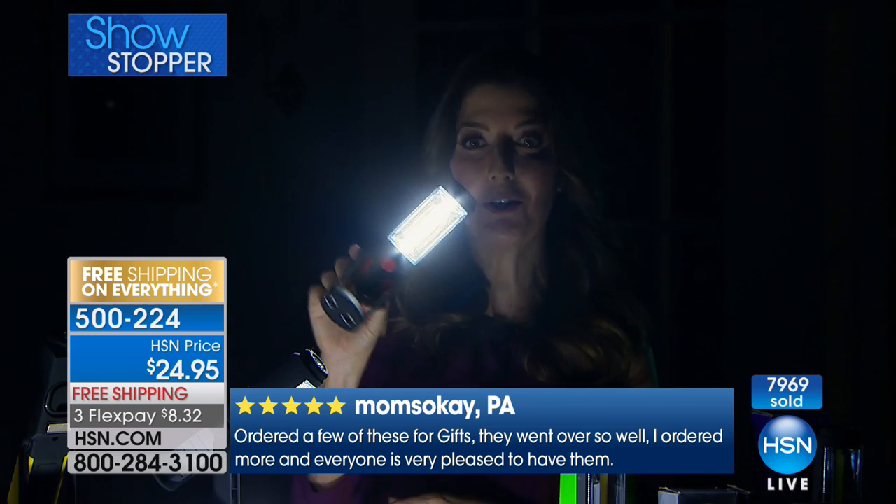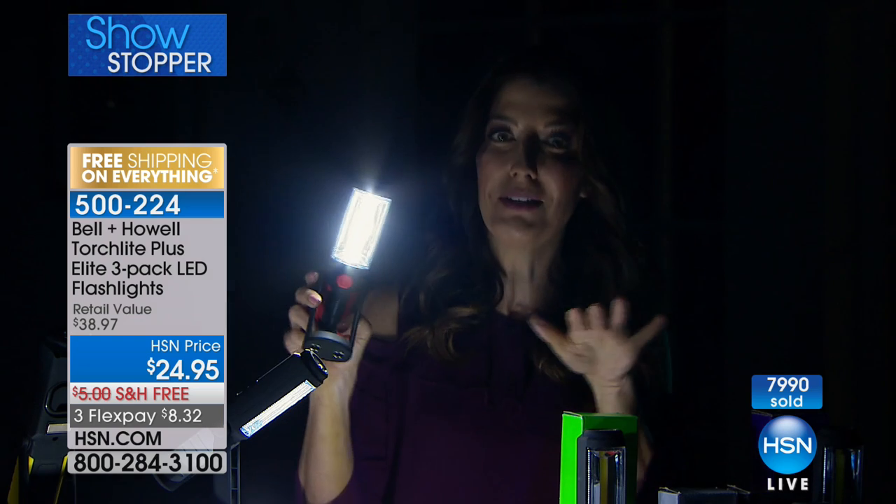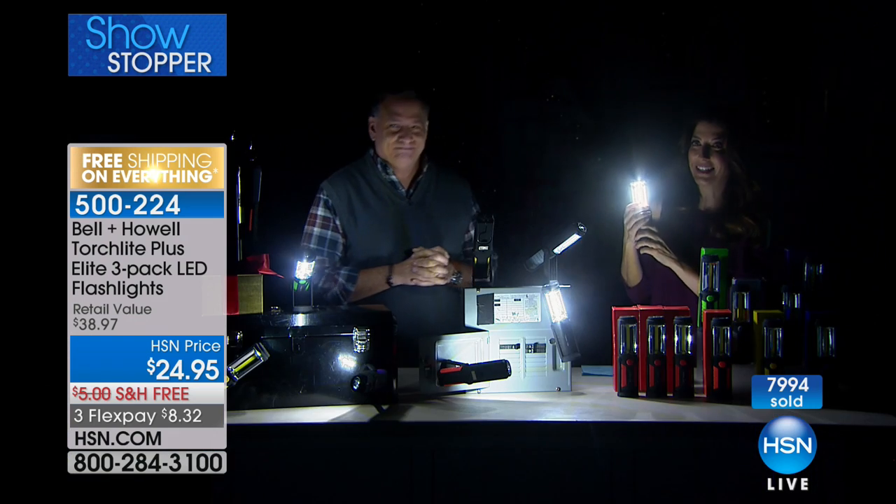And the best part is you're getting three. This would be a great price for just one. $24.95 — that's bright, it's your own personal spotlight. You're the star wherever you go. You get a set of three for $24.95, which is great.